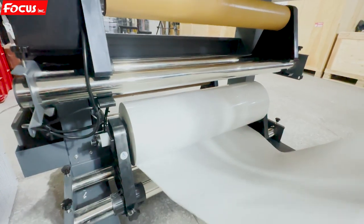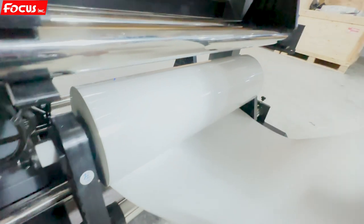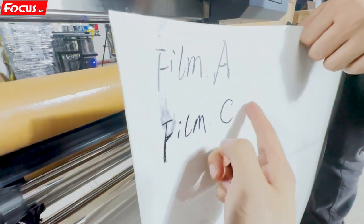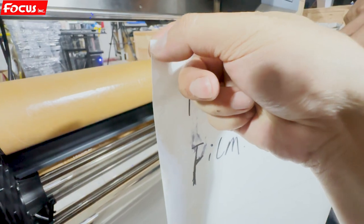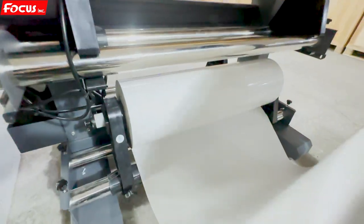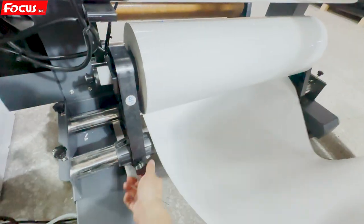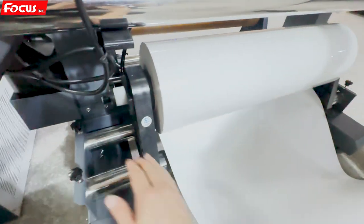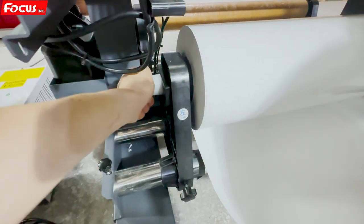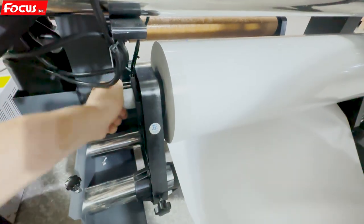Now we start to load the film — Film A, B, C — to the printer. First we put Film A. Film A is the back side, this is the front side, top side. Film C is the top protection film. Film A is for printing. We put the roller holding Film A with C into the printer, then adjust the left and right position. We must make sure the tension is strong enough, not loose, on left and right.